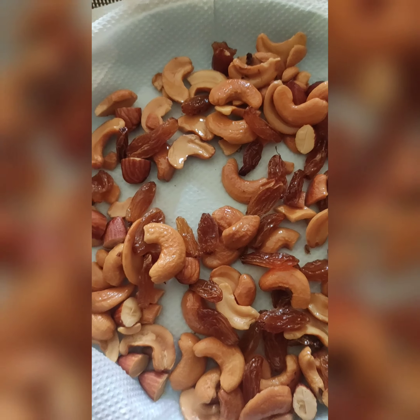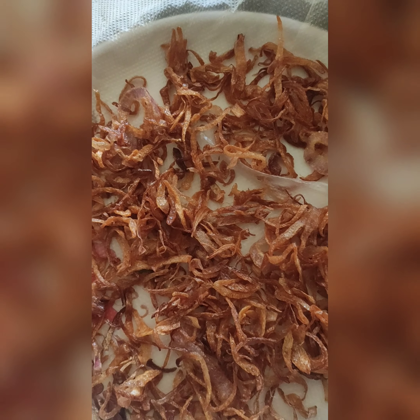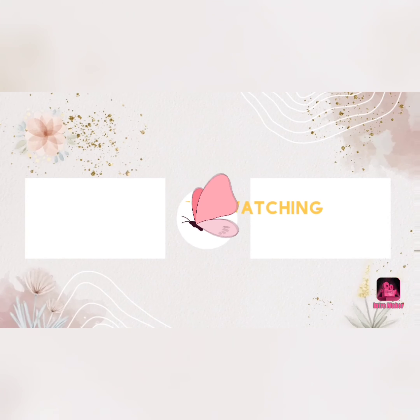Tissue paper use is also useful for fried onions. Thank you for watching, friends. Thank you so much — please like and share if you like it.